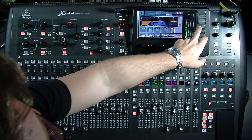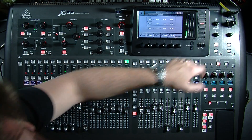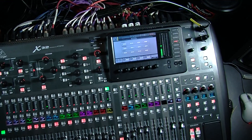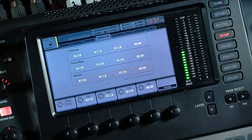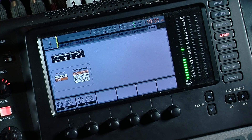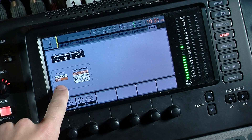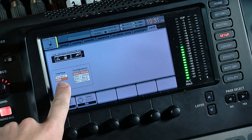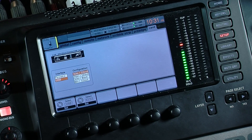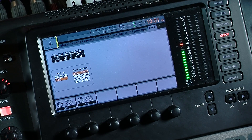Once you get that set up, you'll want to click on the setup button right here at the top. Then you will want to go over to card, which is all the way over on the right hand side. We have these configuration options — we can either set up the interface with the firewire or the USB. This is the XUF card, which comes standard with pretty much all the X32s.